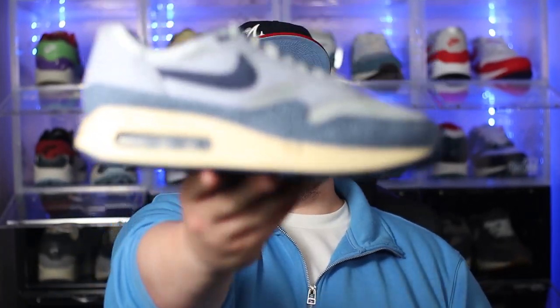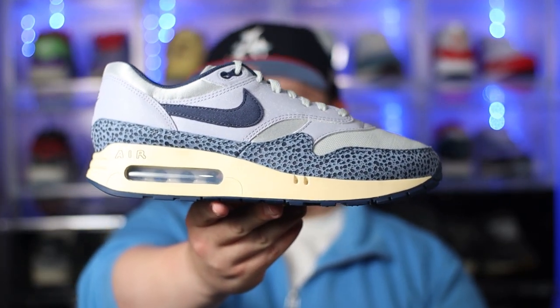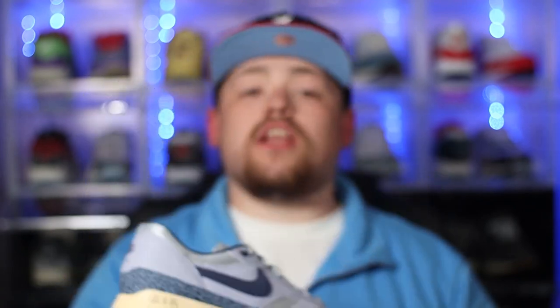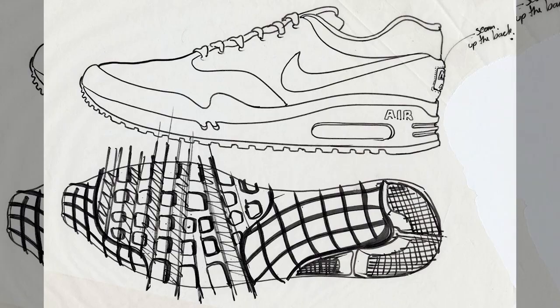Without any further ado, in hand we have the Nike Air Max 1 86 Lost Sketch. According to what I've read online, this shoe is actually inspired by those initial sketches by Tinker Hatfield, and they have taken inspiration from those initial mock-ups and decided to create a brand new colorway for us to enjoy.